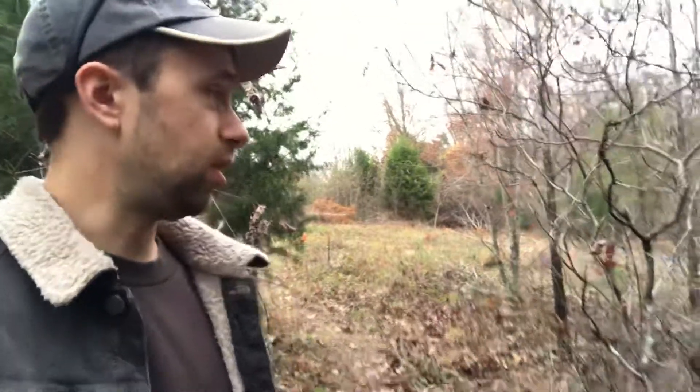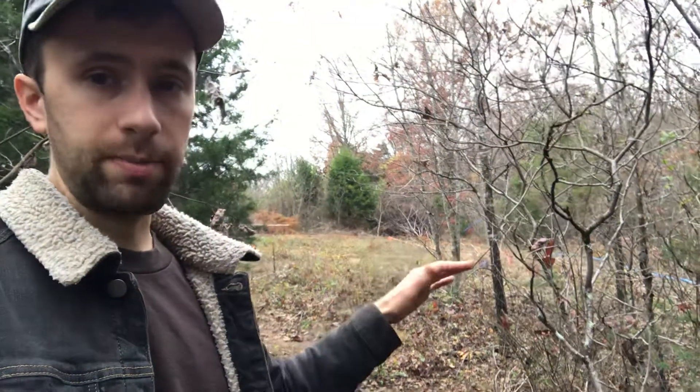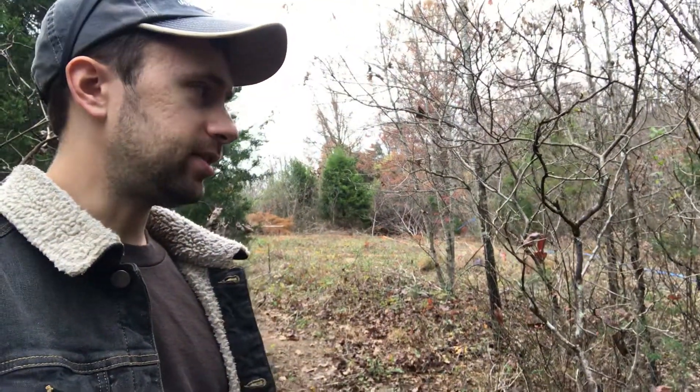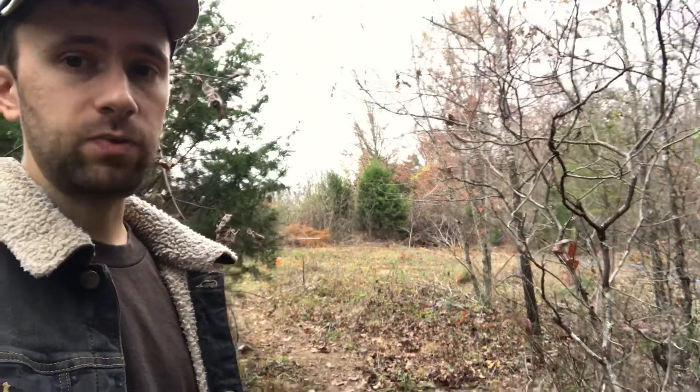Hello everybody and welcome to the sovereign village project. I wanted to show you what we're doing over here at the five-acre site to protect our fruit and nut trees and shrubs that we've recently planted from deer browse. We have a lot of deer coming through this property — nobody's living on the site yet, and it's recently been cleared in several areas like over there for the house site. So there's lots of things in there that the deer like to eat and they come through this property all the time.